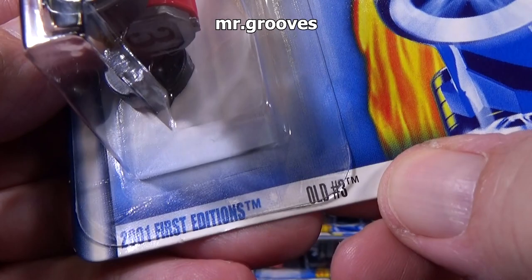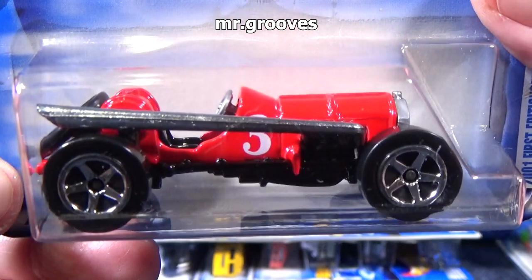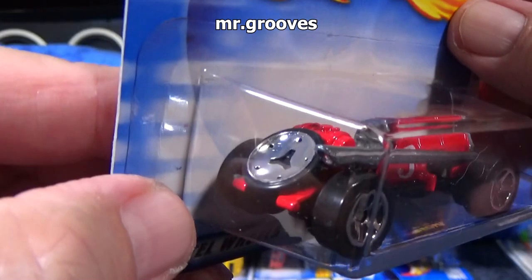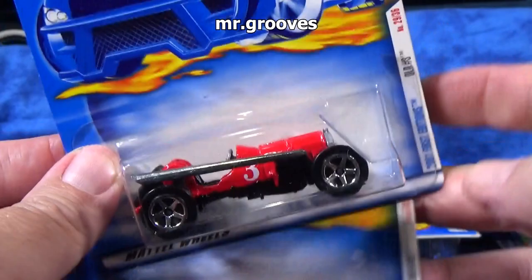Here we have Old Number Three — kind of a 1930s style racer. It's got a skinny wheel on the back. Why do you have a spare tire that doesn't go with these tires? I guess it doesn't matter, it doesn't have to match. Metal base, metal body. Whether it being a smaller model, they could afford that, but nowadays it seems like nothing has metal body and metal base — not in the basics.